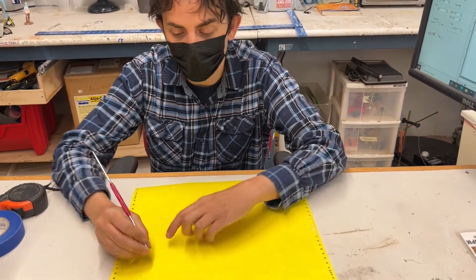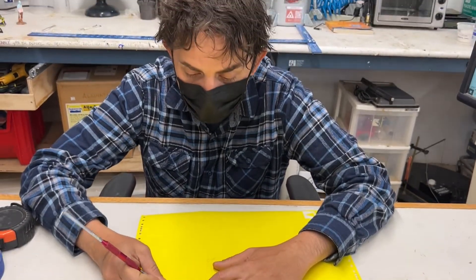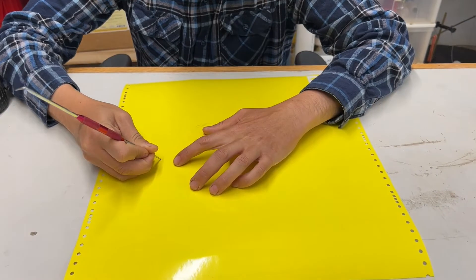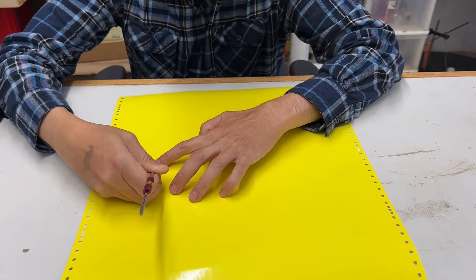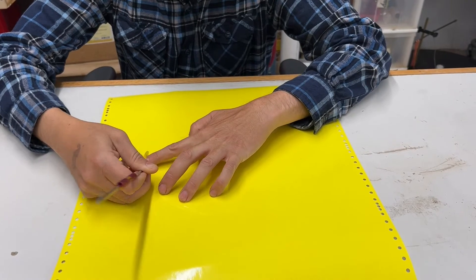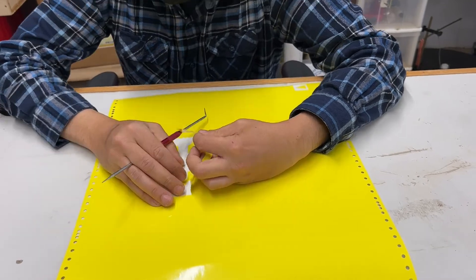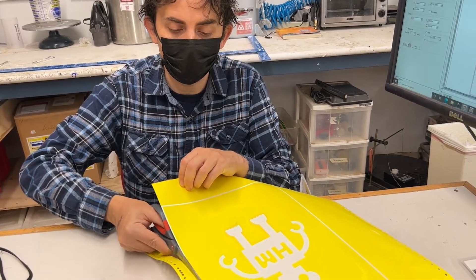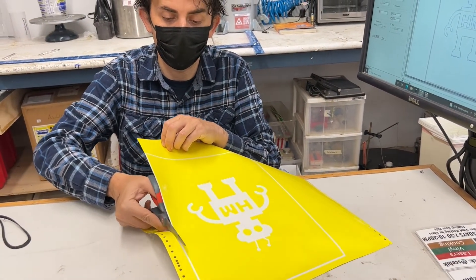Now we go about the business of weeding, just like you'd weed any vinyl project. Remember to weed out the design that you want to print. In this case, I'm going to be removing the part that looks like our little robot.